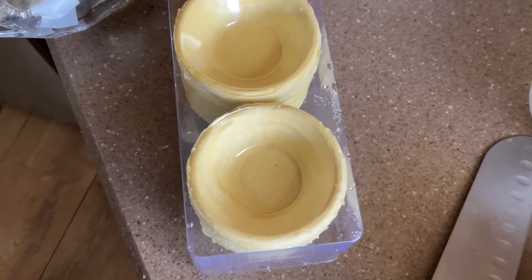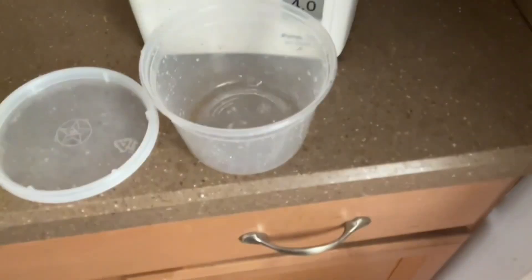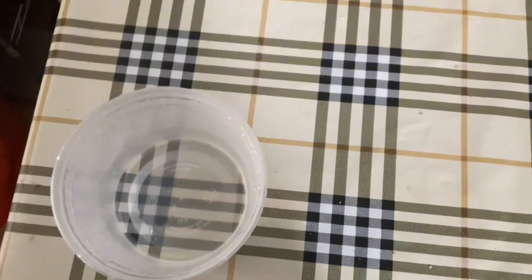I am going to make egg tarts today. I already have the egg tart shells, so I'm just gonna make the filling. I put some hot water and some sugar.